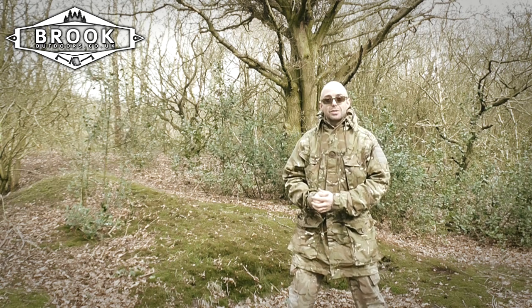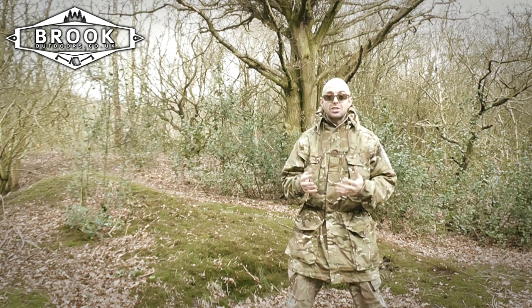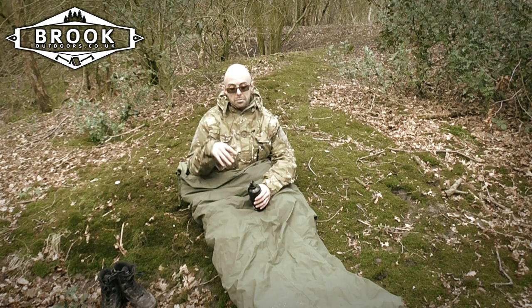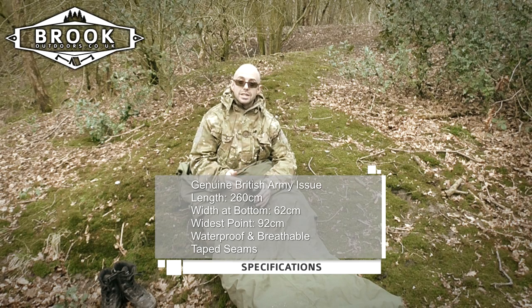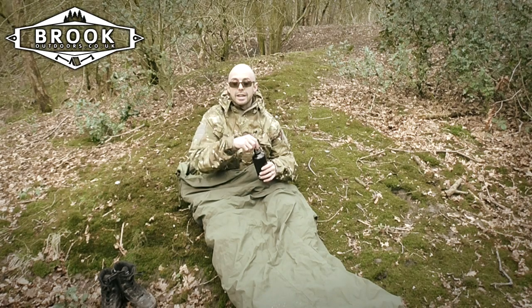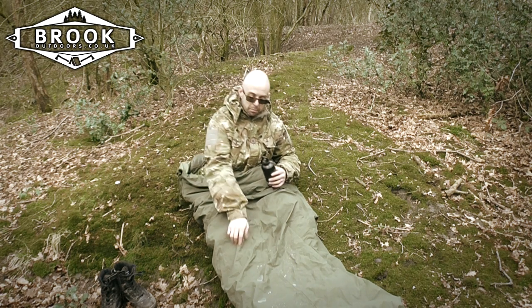The British Army GORE-TEX bivy bag is the way to solve this problem. It's a fantastic piece of kit — essentially a waterproof cover for your sleeping bag. I've jumped inside to show you the features; I also have a four-season sleeping bag in here right now, and it's easily accommodating that. It is genuine army issue, GORE-TEX, breathable and waterproof. Watch the water just bead up on the top.